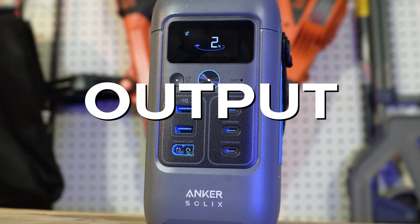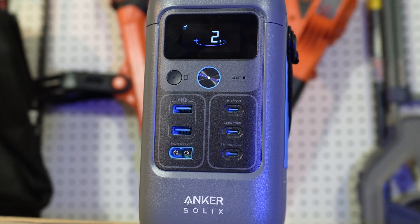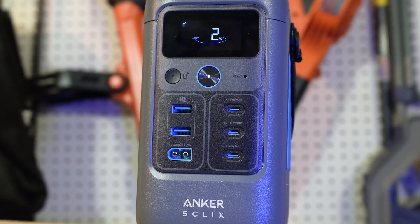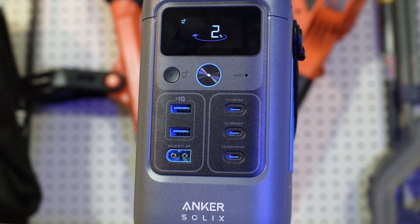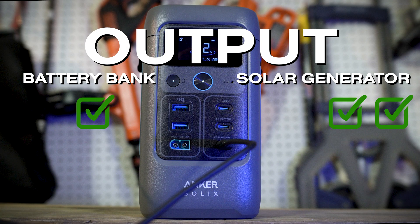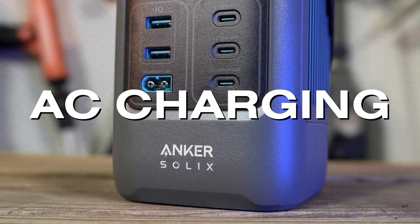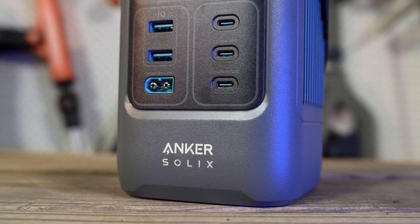It's DC only, so there's no AC inverter loss, and there's no AC inverter. Most battery banks are DC only. It doesn't have the 12-volt cigarette lighter power port on the DC side of most power stations. There's no AC charging port — it can only take on DC power, and that's charged through a USB-C port.